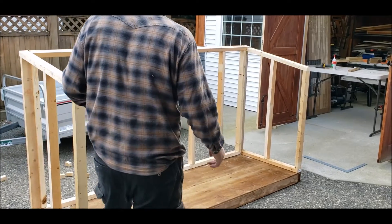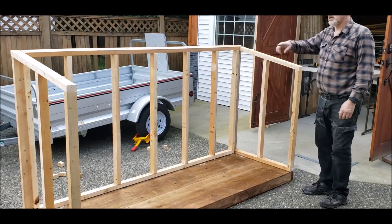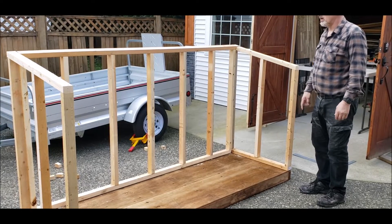With the back wall and side walls up, we'll move on to putting the cross member in here — the same length as what we have down there on the bottom of the frame.